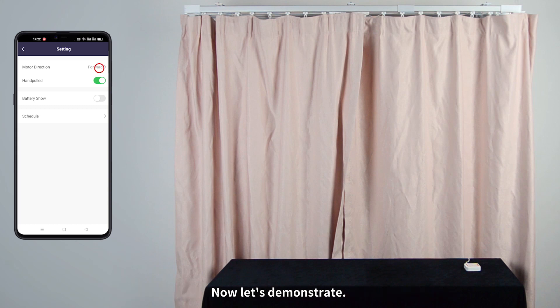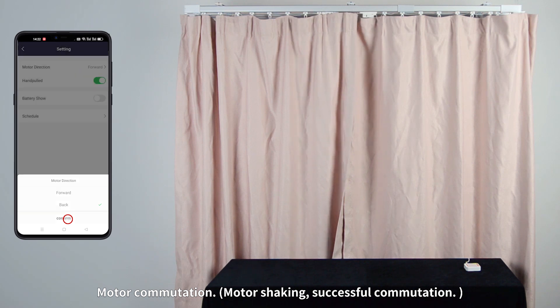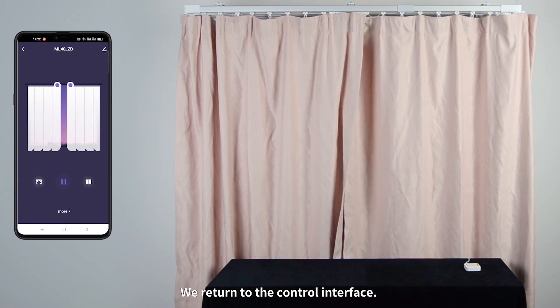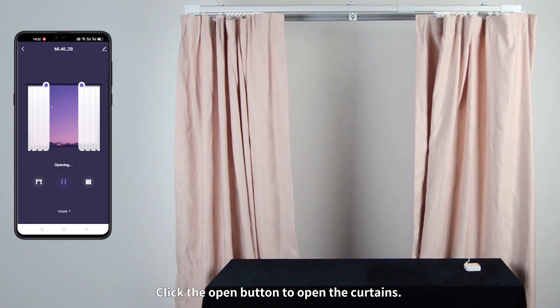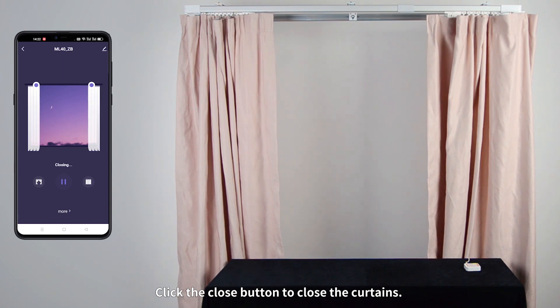Now let's demonstrate motor commutation. The motor shakes, indicating successful commutation. Return to the control interface. Click the Open button to open the curtains. Click the Close button to close the curtains.